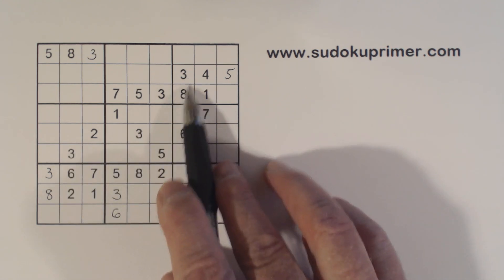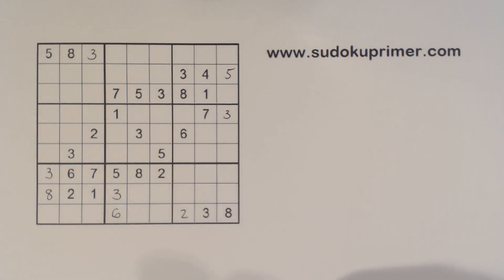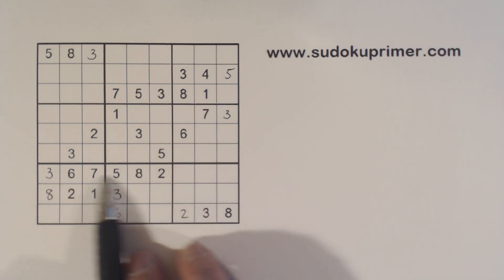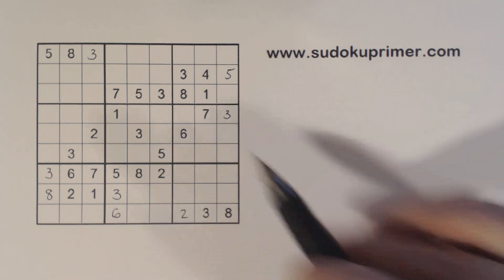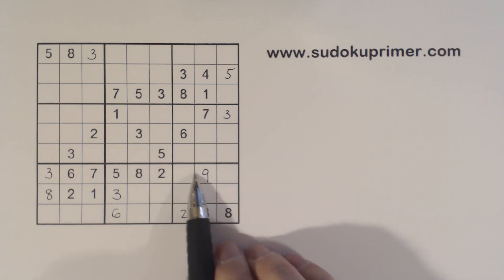We've got a 3 here, 3 here, 3 there so we can put a 3 here. What's left in this row? 1, 4, 9 — and there's a 1 and a 4 there, so we can put in the 9. And we have 1, 4 twins left.